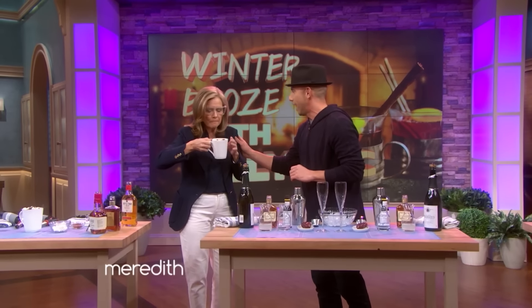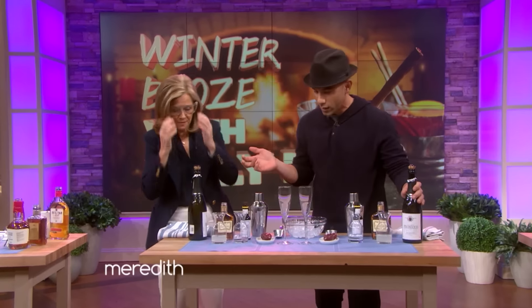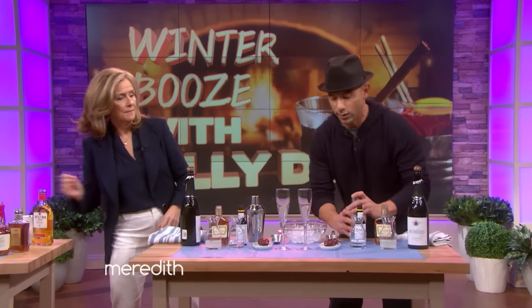Champagne cocktails are really in right now. How is that? It's just fantastic — so good. Also, a lot of people have champagne left over from New Year's, so we're going to make a great cocktail using a shaker.